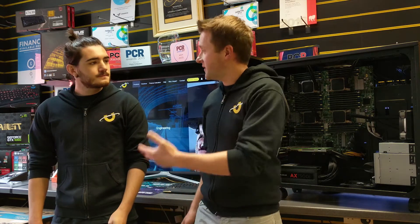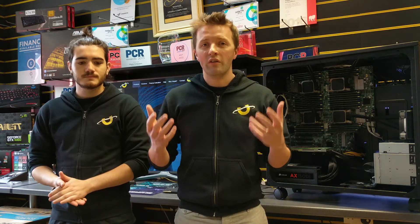Hi, I'm Craig, MD at Utopia Computers, and with me today I've got Andrew, a workstation specialist, and today we are here for a very special reason.